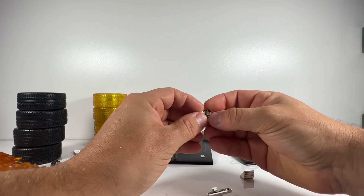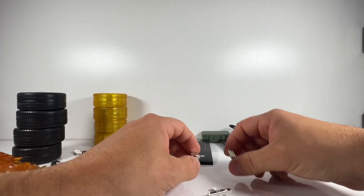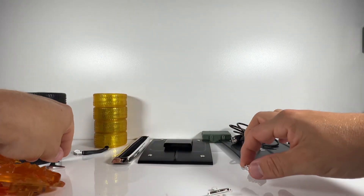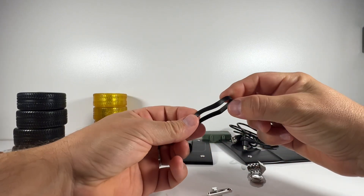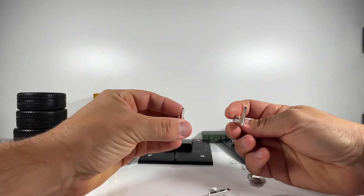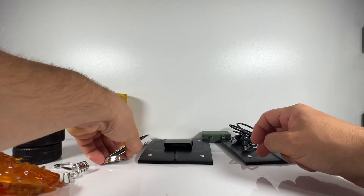The small magnetic hubcap pieces just cover up the screws on the wheels already on the car, so it looks very realistic. This little triangle piece is a magnetic fender addition — on one version of the Dodge you had this kind of triangle piece. There's also a fuel cap that goes over and hides the USB port.